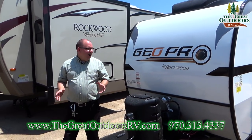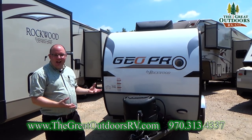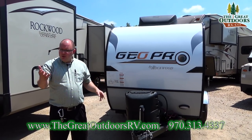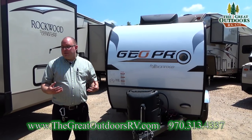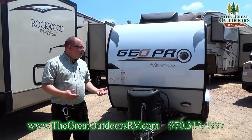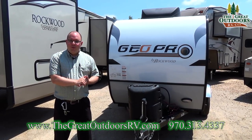Thank you for watching our video on the Rockwood GeoPro 12RK. I hope you find it as exciting as I do — these are amazing little units with a lot of value packed into a small package. If you'd like to learn more, come to our website where we have videos on the other GeoPros, pictures, and specs. You can also go to our contact page and reach us directly. If you want to talk to us in person, give us a call at 970-313-4337.